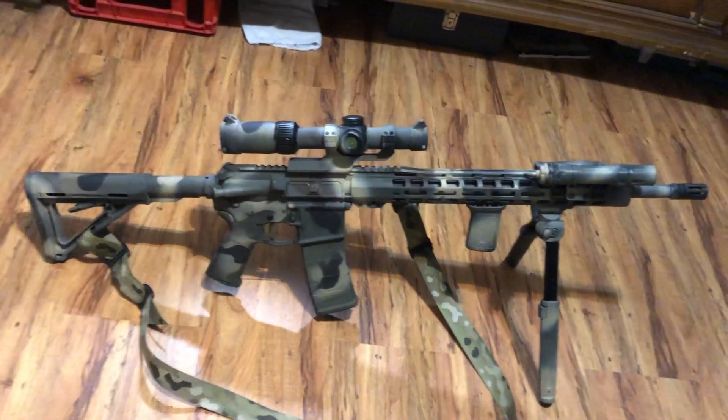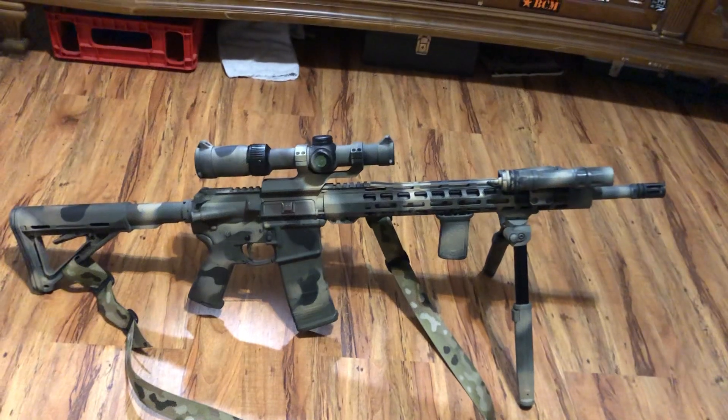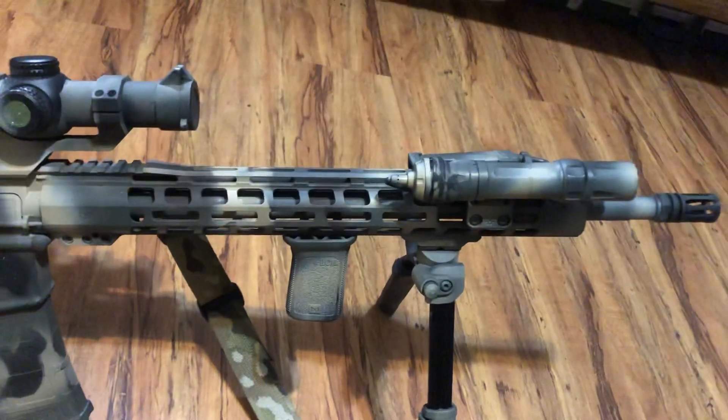It's a nice optic for the price. Like I said, this is a fairly budgeted build — I still think it's a bit over a grand all in, maybe $1,300 or $1,400.